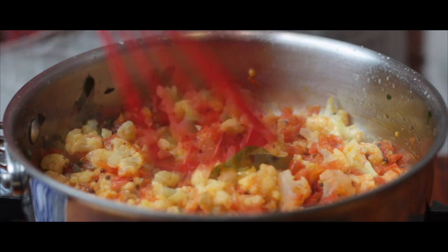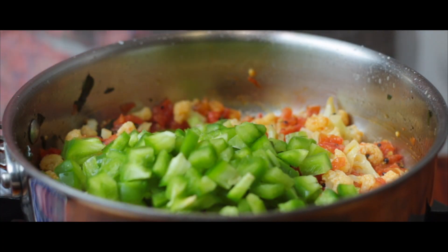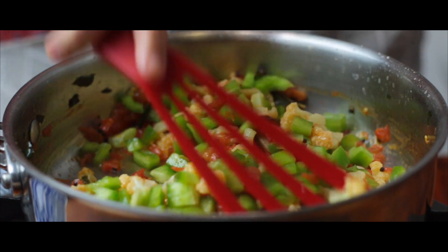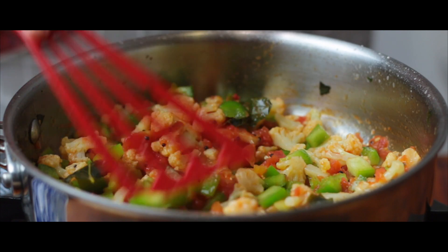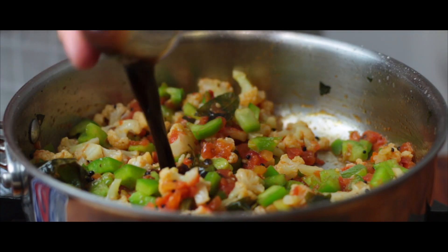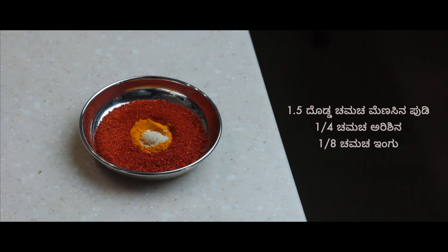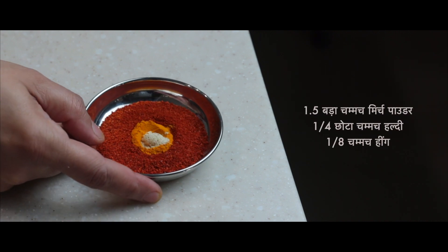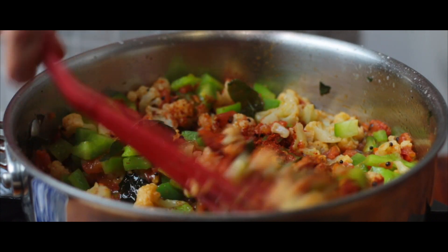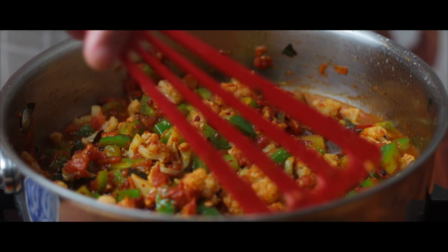Here we have both the vegetables cooked perfectly. Now let's add one medium sized finely chopped capsicum. As you have already rightly observed, the vegetables required for this recipe are easily available, healthy as well as tasty. It's time to add one tablespoon or five grams of tamarind pulp. Here we have taken one and a half tablespoons of red chili powder for spice, around a quarter teaspoon of turmeric, and one eighth teaspoon of asafoetida. Once we add these flavors, let's give it a good mix, then add one cup of water and give it another good mix.